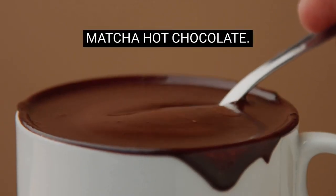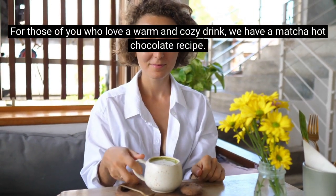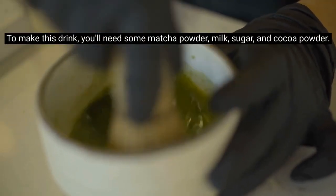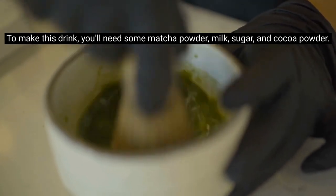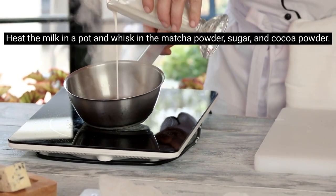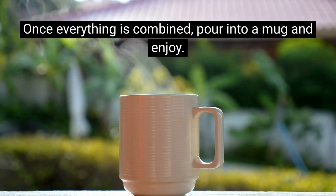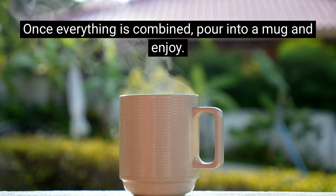For those of you who love a warm and cozy drink, we have a matcha hot chocolate recipe. To make this drink you'll need some matcha powder, milk, sugar, and cocoa powder. Heat the milk in a pot and whisk in the matcha powder, sugar, and cocoa powder. Once everything is combined, pour into a mug and enjoy.